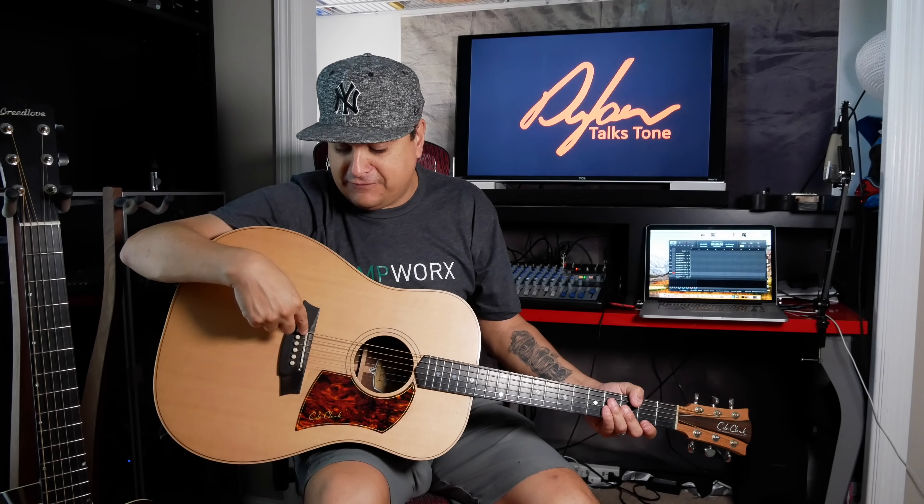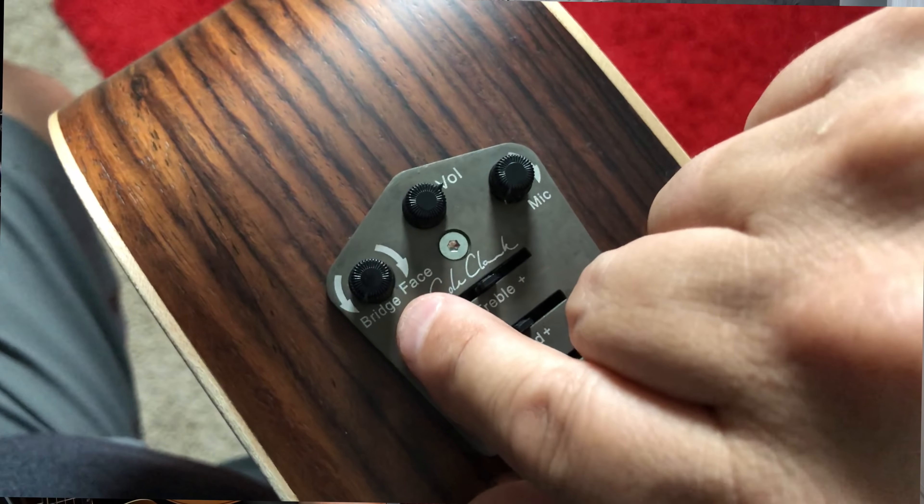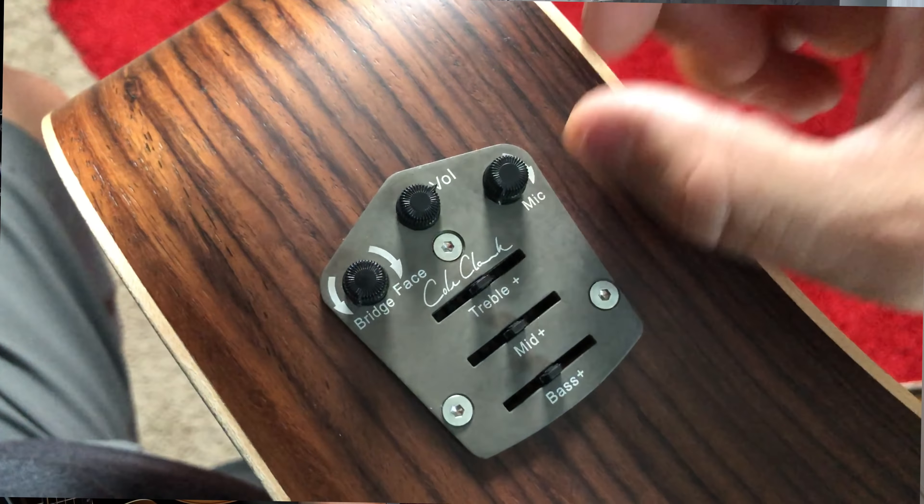The Cole Clark has a bridge transducer like my guitar, plus a piezo element — almost like a piece of tape — that sticks on the top of the guitar to give you more of the percussive sound from the soundboard. Then there's also a microphone inside. So you have the strings from the bridge transducer, the percussive top sound from the contact piezo on the face, and the microphone picking up moving air — all three at the same time, and you can balance all three tones.